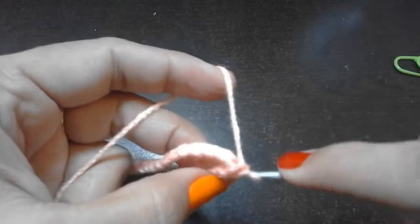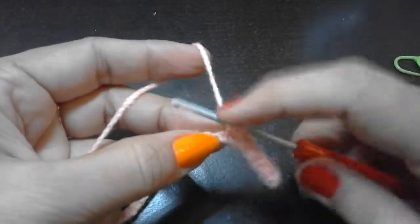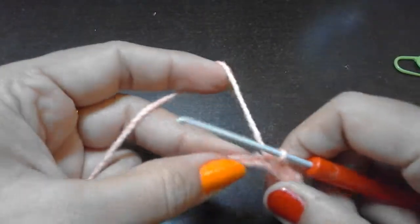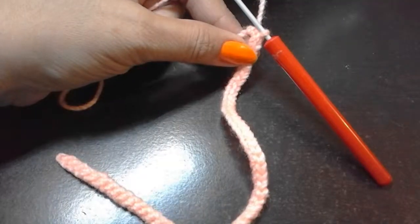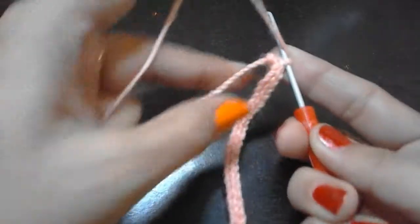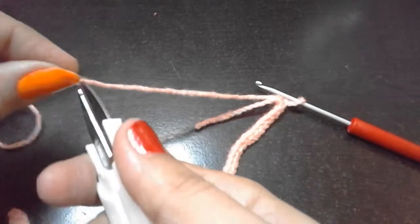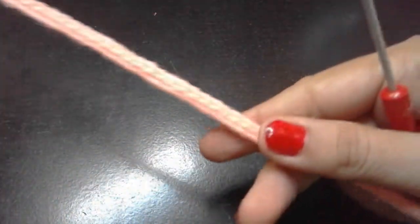We are doing the slip stitch because we want the chain to be strong so we can pull it easily when we insert it into our ice cream muffin. Finish all 52 slip stitches, then chain one at the end and cut the yarn, leaving a little bit of tail. Pull it through - our chain is ready.